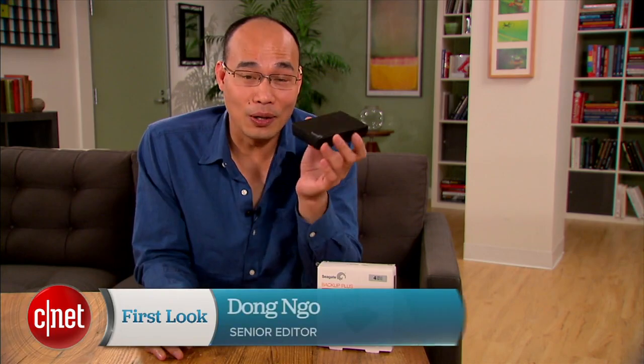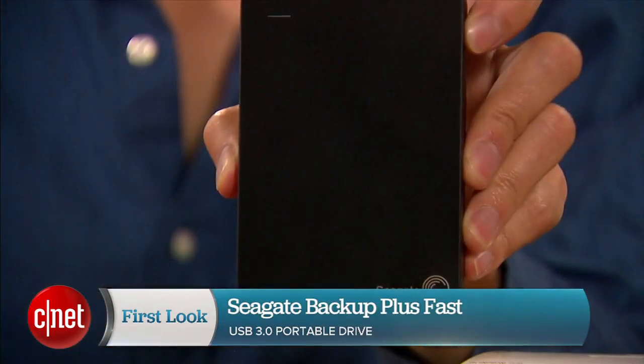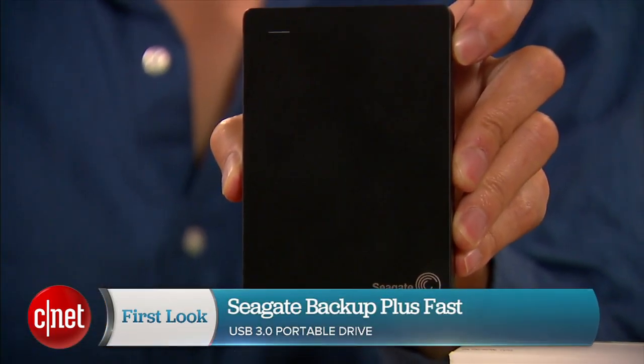Hey guys, Dom Ngo here, and this is the all-new Backup Plus Fast USB 3.0 portable drive from Seagate.